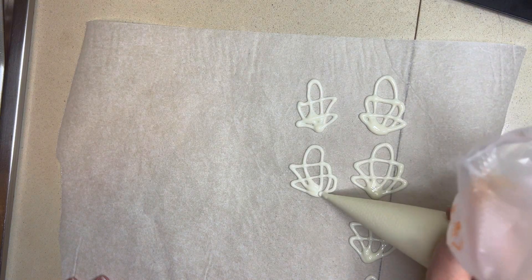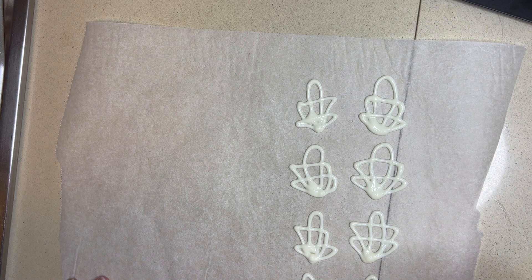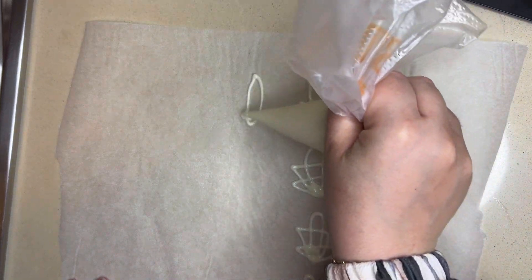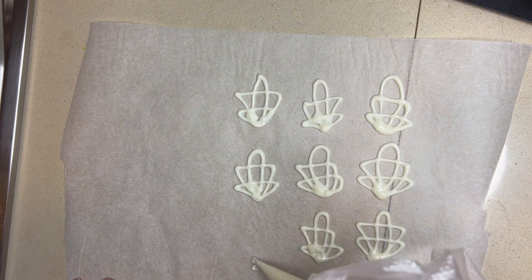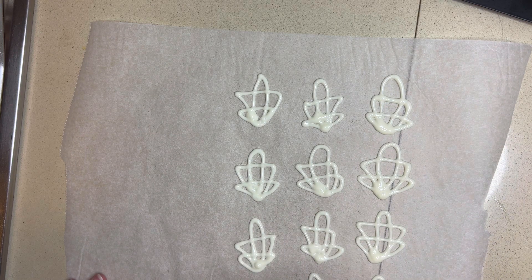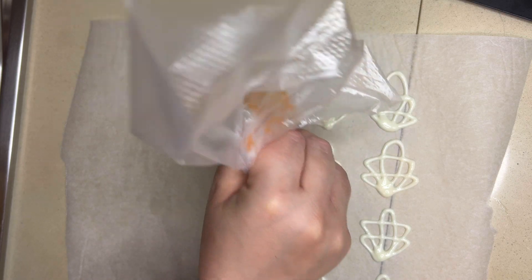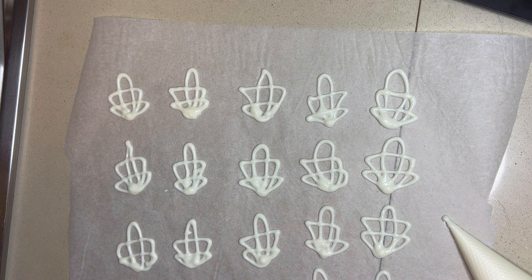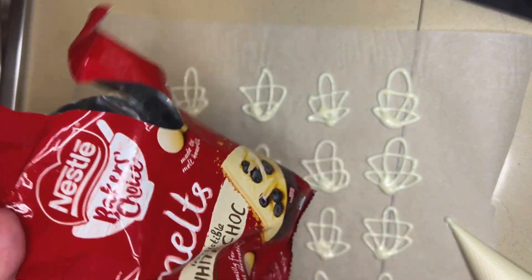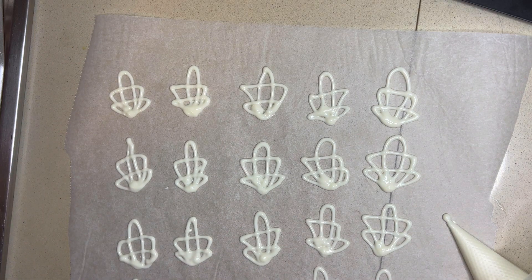You could totally make these in advance and store them in an airtight container until you're ready to decorate your dessert or a cake. The more you practice, the easier this gets — it might look a bit challenging but trust me it's not. Once you get the hang of it, you'll make them so quickly and easily. You could place these in the fridge to help the chocolate cool down, but I usually just leave them on the benchtop. I totally recommend you use Nestlé rather than Cadbury chocolate — I find Cadbury doesn't set as easily or as quickly as Nestlé, so that's my favourite go-to chocolate for desserts.